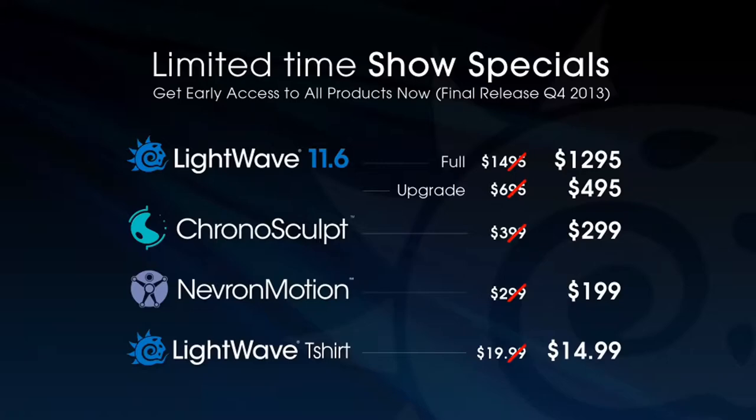Coming up next, we've got Deuce the Magic Man Bennett giving you guys a great overview of the Raycast node in LightWave 11.6.